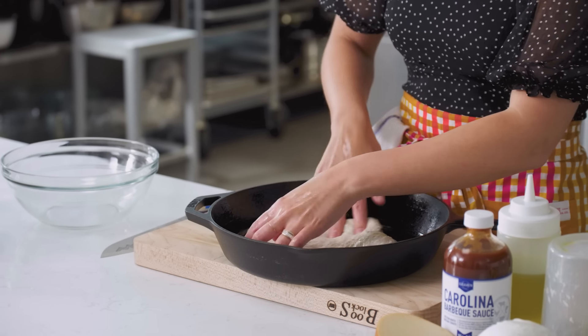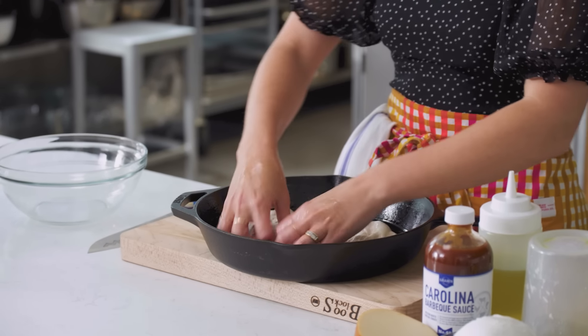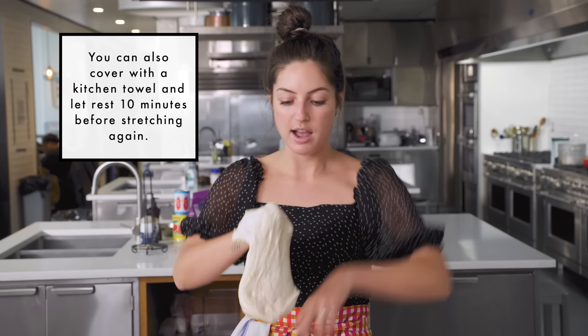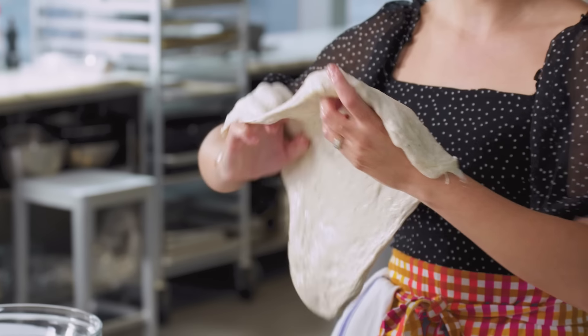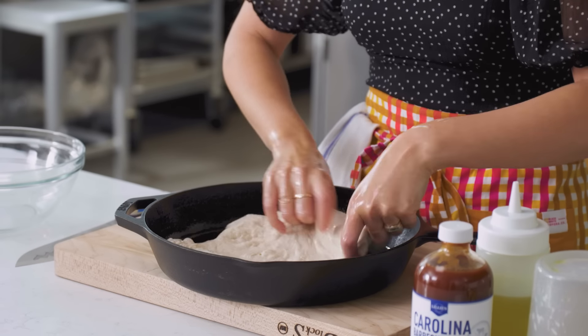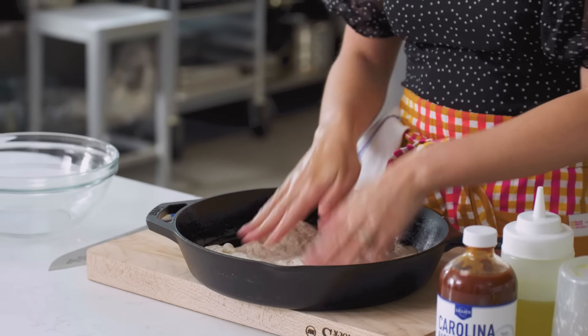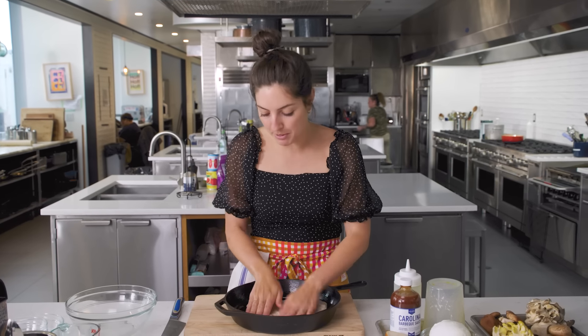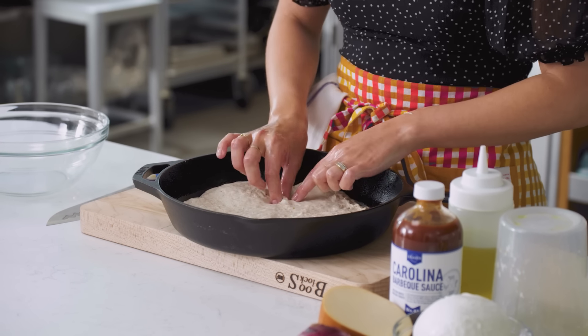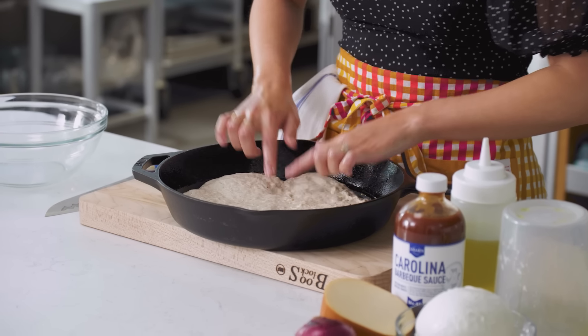If it's super elastic, you can just press it into all the corners of your pan. Or if you need a little bit more heavy duty work, you can get your hands underneath. I like to turn it back and forth like this and just let gravity do the work of stretching it out. If your dough tears, it's actually totally fine. You can just squeeze the tear together and patch it back up. I've got a little hole here — no problem. Pinch that baby shut. No one's the wiser.